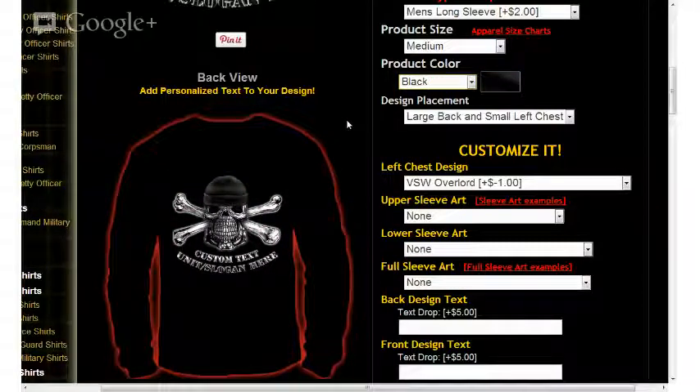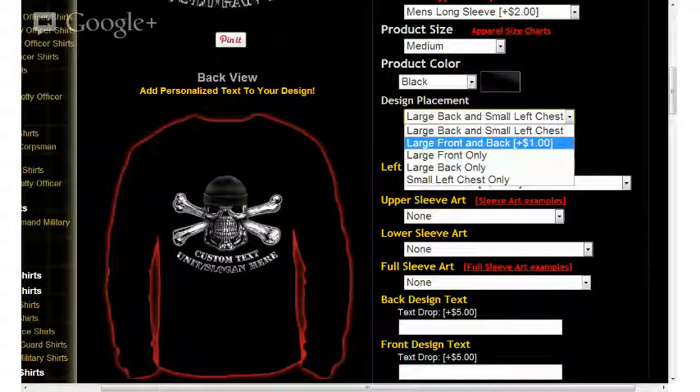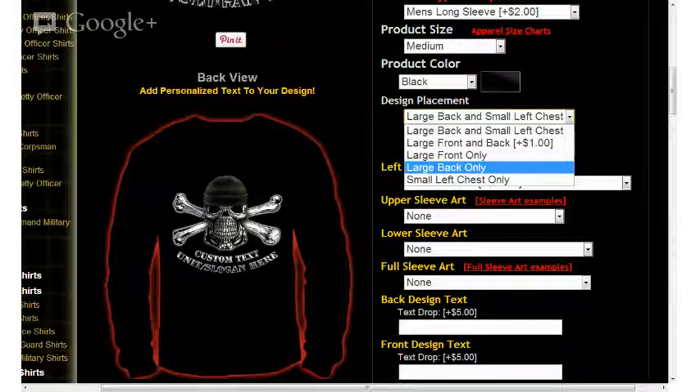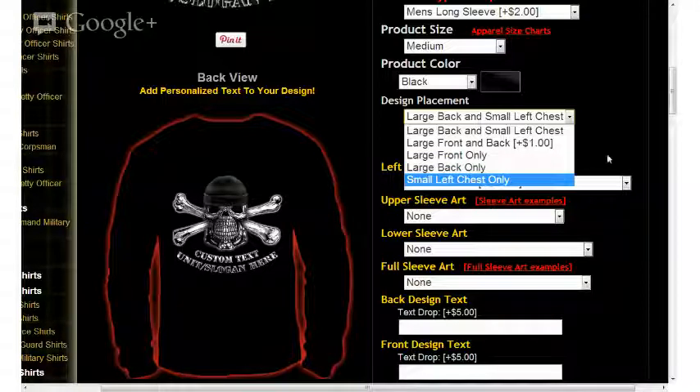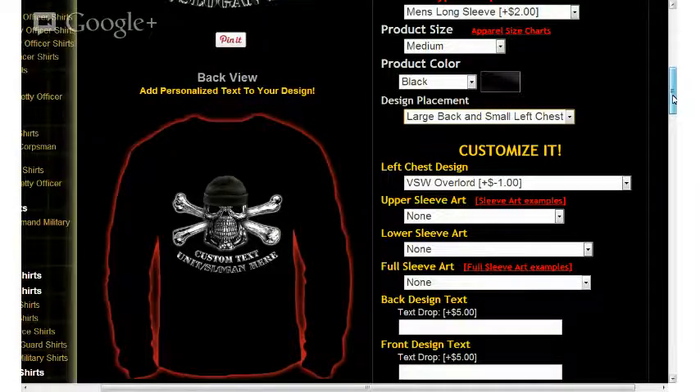The next option is design placement. This is where you can choose where you want your graphic to be displayed. When selecting from the down arrow, you'll notice options including large back and small left chest, large front and large back, large front only, large back only, and small left chest only. I'll leave it on large back and small left chest, which is pretty common.